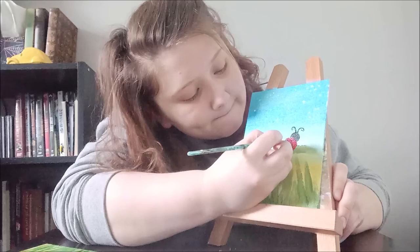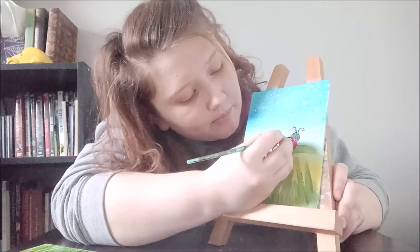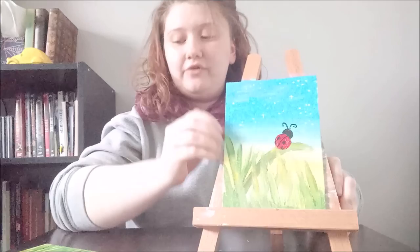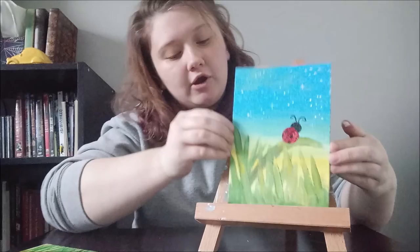I like to put a decent amount of dots on mine — what's a ladybug with just maybe two dots? That's no fun. There you have it! You can always add more stars, or even add a second ladybug if you want — you can really do whatever you want with this painting. It's pretty simple. Thank you guys so much for joining me, hope you liked it!